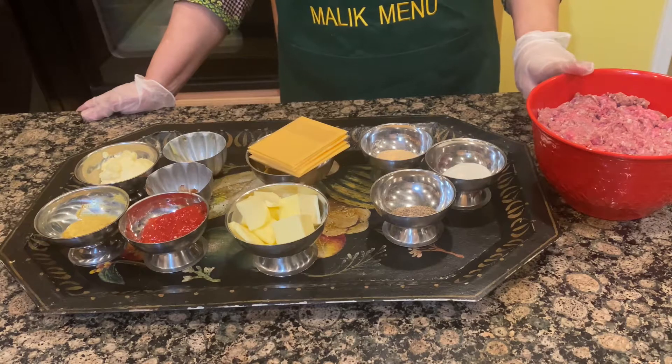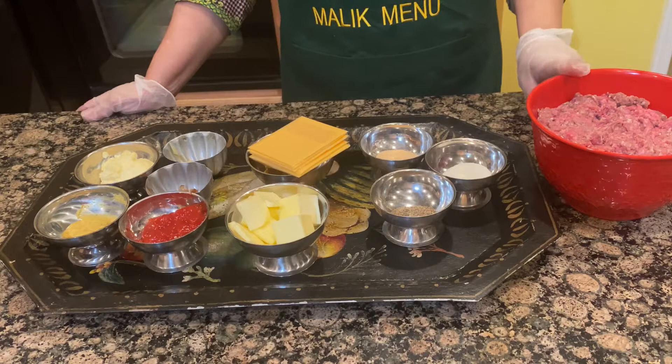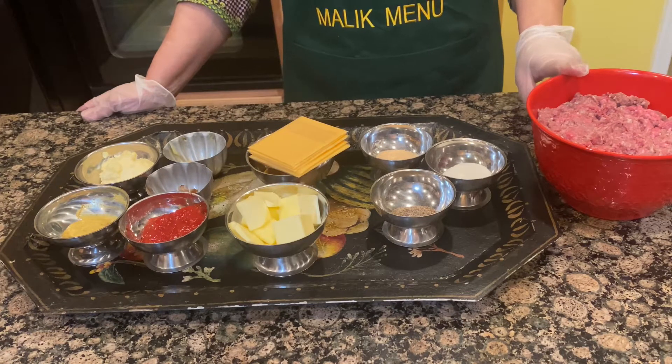First of all, you need ground beef. I am taking 3 pounds. You need 100% lean and 20% fat.